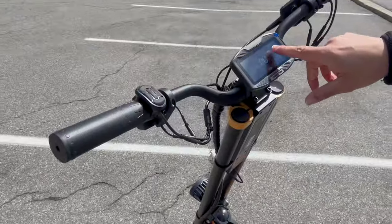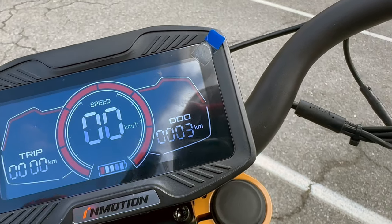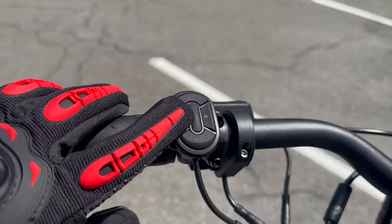I remember other scooters where I didn't have the throttle set correctly and it was hurting my wrist, so make sure you adjust especially if you plan on cruising for a while. Got a display screen — no keys here. How do you keep it safe? All through the app. The InMotion app lets you set the lock. You got your speedometer, switchable from kilometers to miles per hour, odometer, battery level, and cruise control.